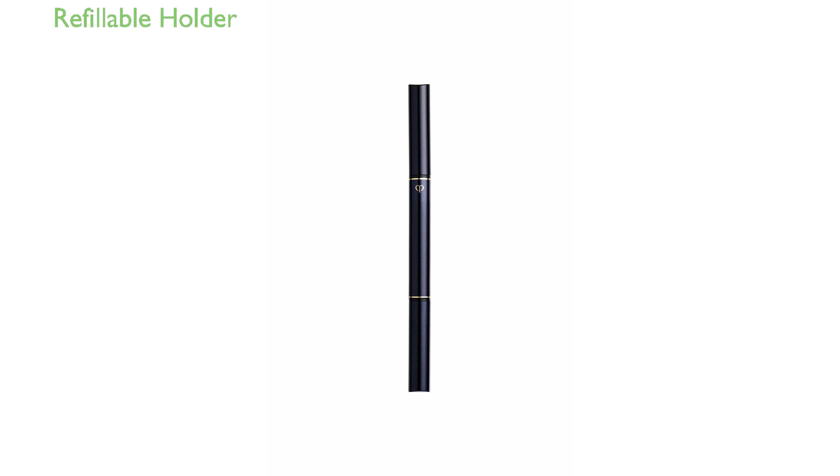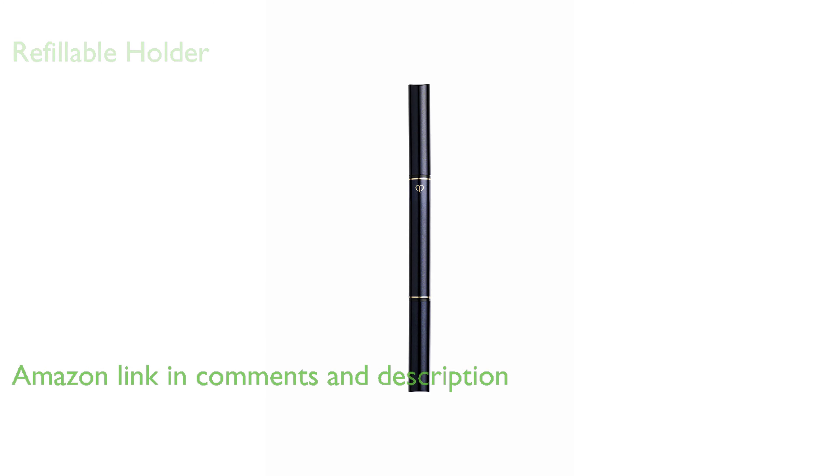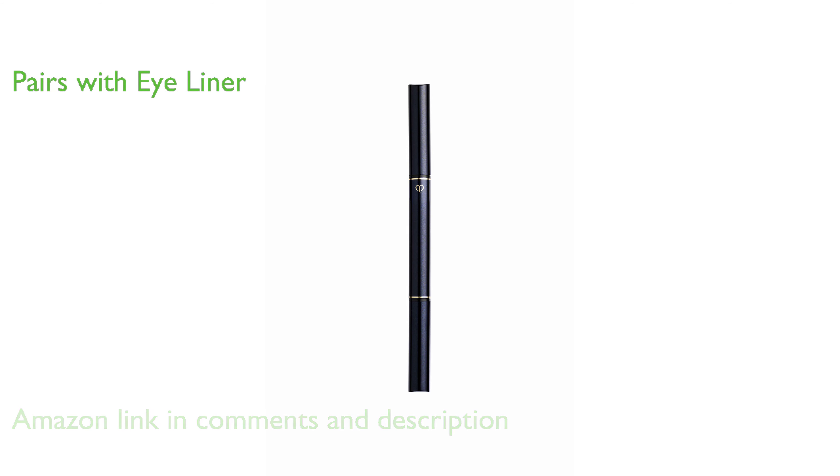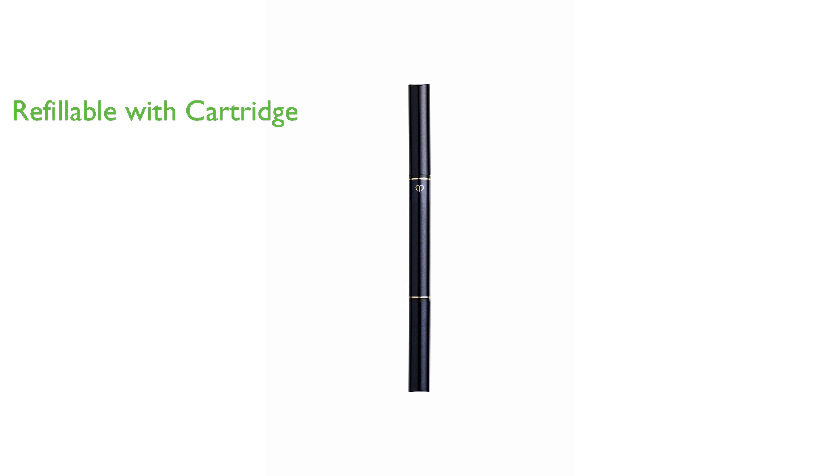The Clé de Peau Beauté Eyeliner Pencil Holder 1 is a refillable holder designed for precise application of eyeliner. It is specifically designed to pair with the Clé de Peau Beauté Eyeliner Pencil to define eyes with deep color. The holder is designed to refill with a cartridge, which is available separately.